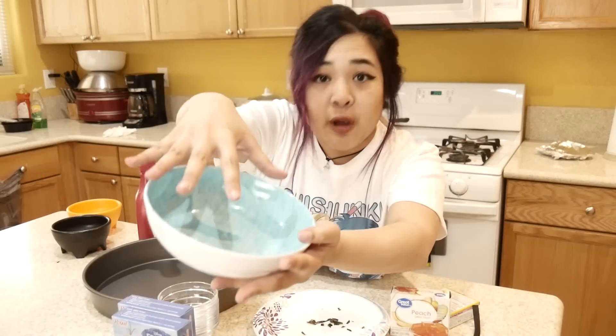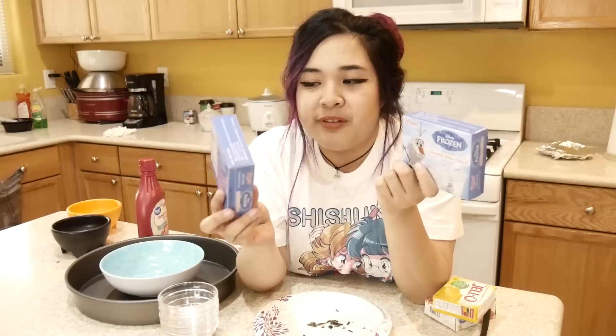I haven't made gelatin since I was in kindergarten, so in a way I'm starting on a fresh slate here and I don't know what I'm doing. I'm not going to say this is what you need — this is all just improvisation for me. I've got a cake pan which will act as the base for the white part of Gudetama. This bowl is going to be the yolk part, mixed with a bit of pineapple jello and peach jello, some regular gelatin, and I also found these frozen special gelatin which is like summer berry peach flavored.